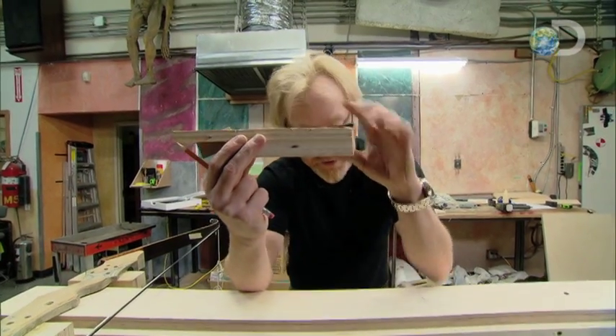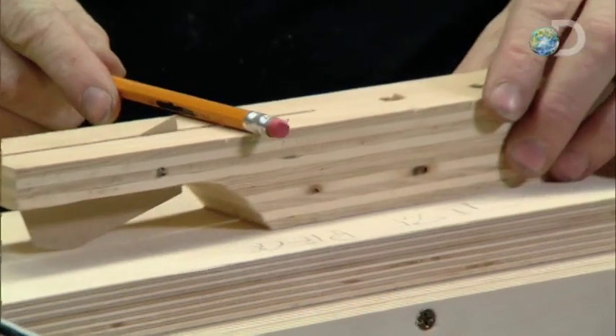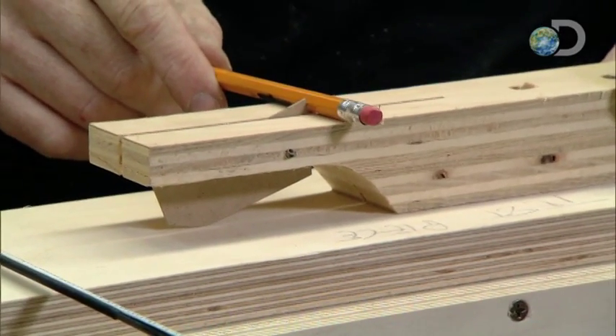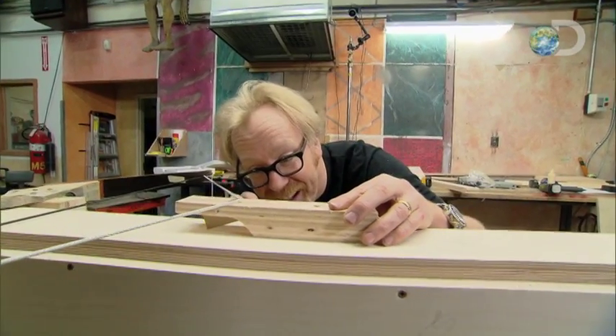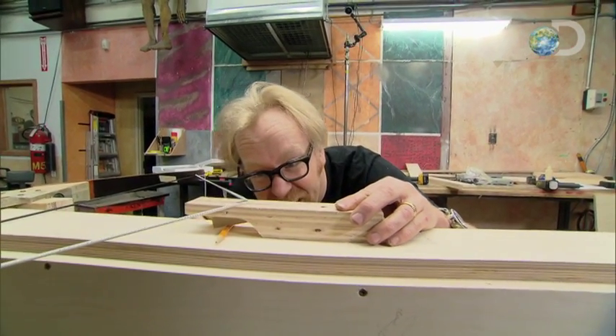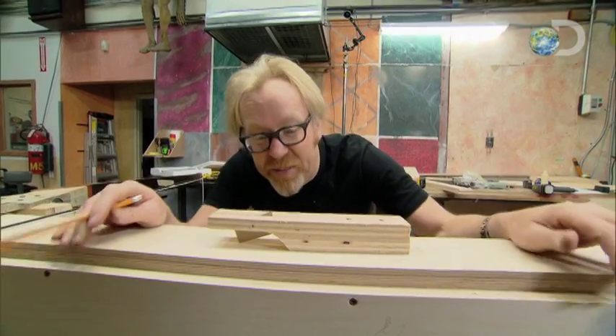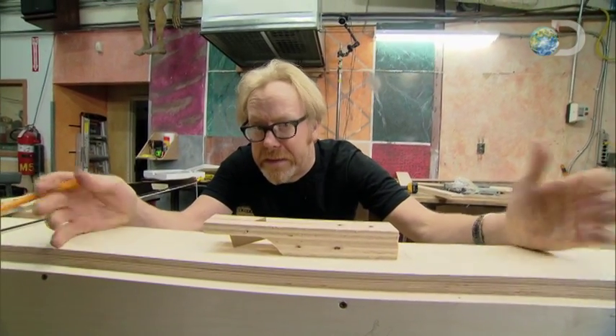This double thickness of plywood represents the two thicknesses I've got at the top of my slide. It will slide forward and positively engage my bowstring. Then it'll pull it back until I've got a little bit of a riser in here that will get it out of the way. I can't think of a reason why this won't work, so I'm just gonna build it.